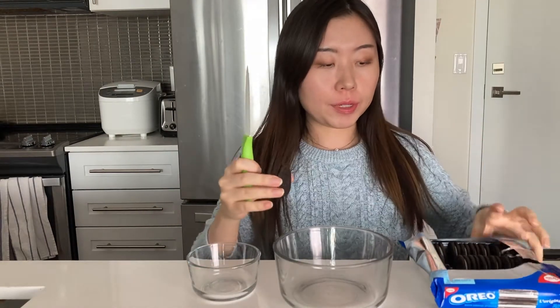We all know what Oreos look like. I need 28 cookies — let me see if we have enough. We're one cookie short, but that's okay, we're going to make do. I've never done this, so hopefully it'll be quite easy.